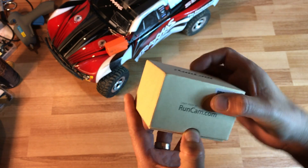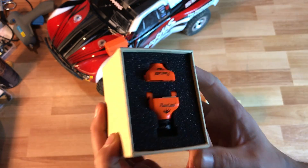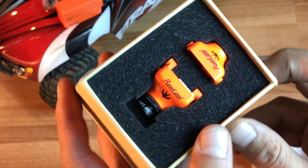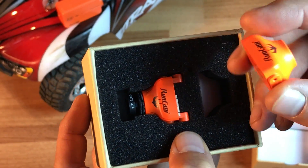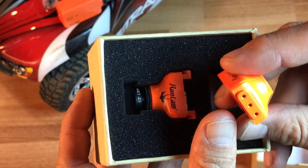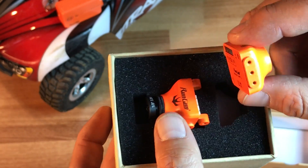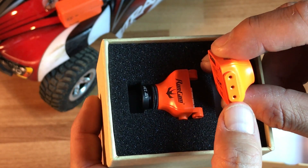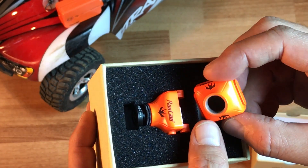Alright, so this is my true unboxing — I've never opened this up before. What I'm showing here is that they give you two bodies for the Runcam. This body here has a different type of mounting system that I haven't seen from Runcam yet.